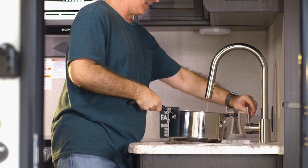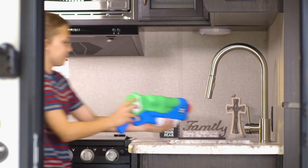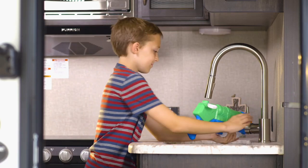Clear 2.0 provides clean, great-tasting, fresh water for all your needs — from cooking, cleaning, showering, and drinking.